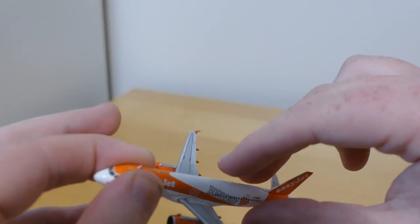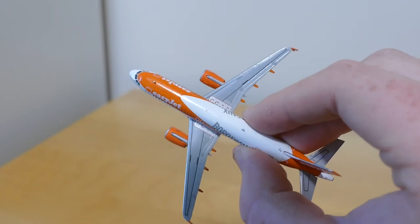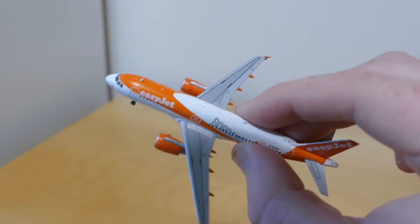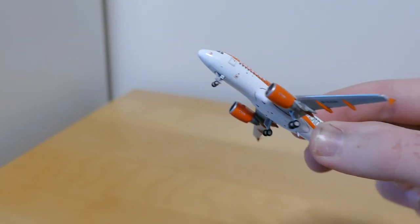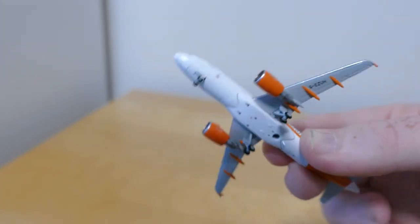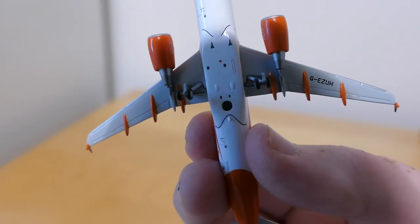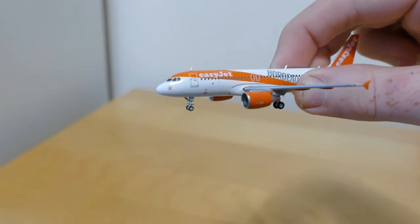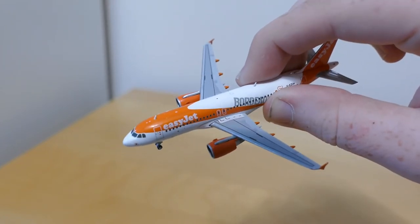It's the same on the other side. You've got the markings for where you would exit the wing of the aircraft in case of an emergency. Underneath, you've got the front landing gear and the main landing gear, the stand hole, and the registration Golf Echo Zulu Uniform Hotel.